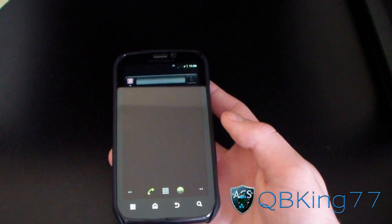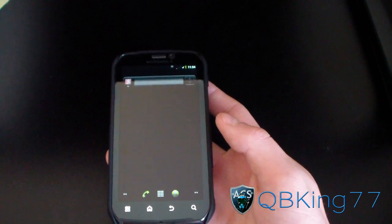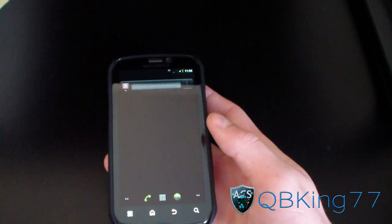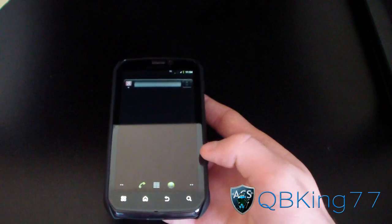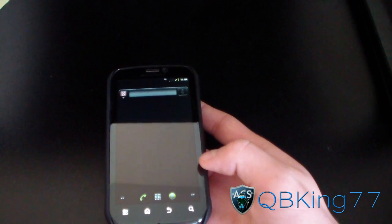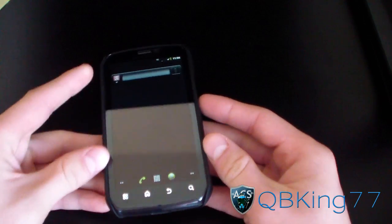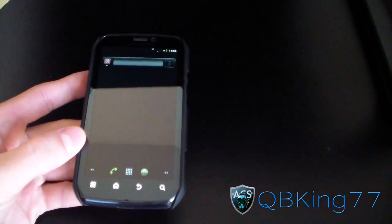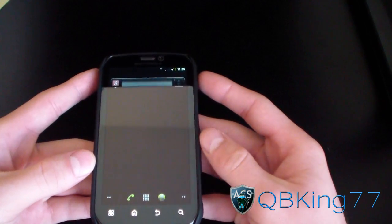Hey everyone, KiwiKing77 here from the AC Syndicate team, here with my Motorola Photon 4G to do a video showing you how to flat install the CM9 Alpha build on your Motorola Photon. Pretty much everything is working — I believe the camera is just the main thing that isn't working. The install method is a little bit different, so you're definitely going to want to watch this video if you have a Photon.